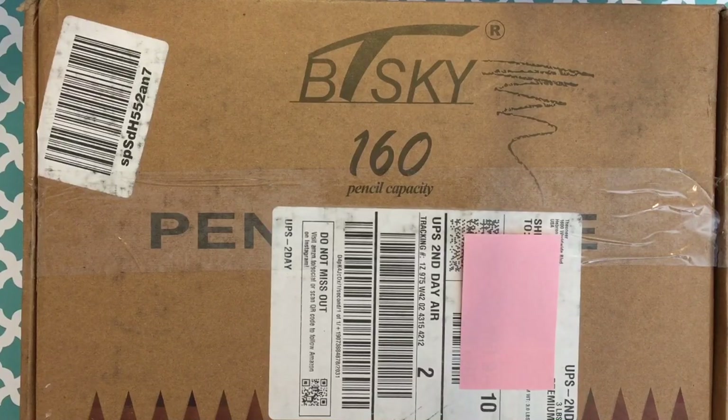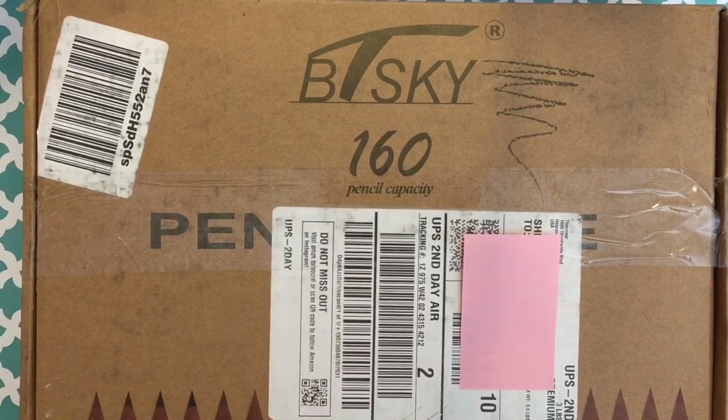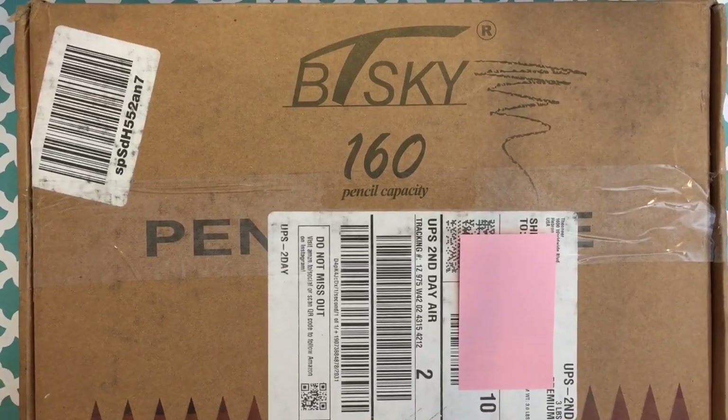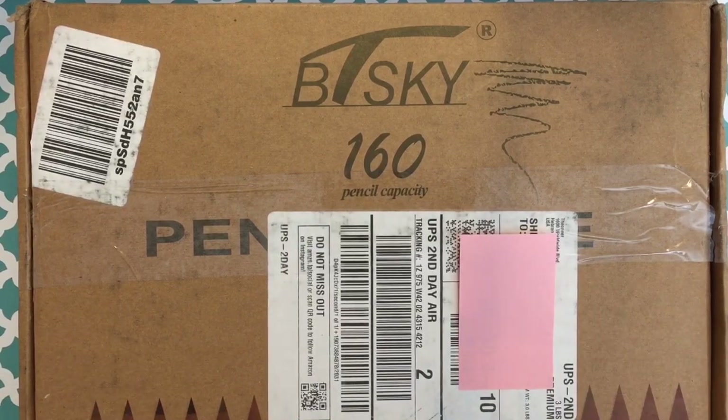Hey guys, it's me again. I bought a pencil case for my new 120 set of Faber-Castell Polychromos pencils that I got for Christmas. I haven't even used them yet because they're in the tin and it's kind of daunting and cumbersome in the tin. So I wanted to get a nice pencil case that I could store them in and keep them organized by color to make it easier to use.